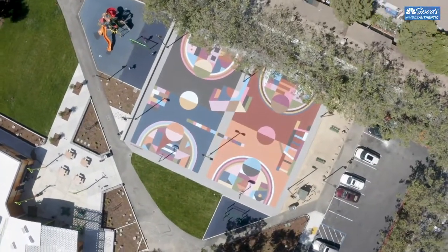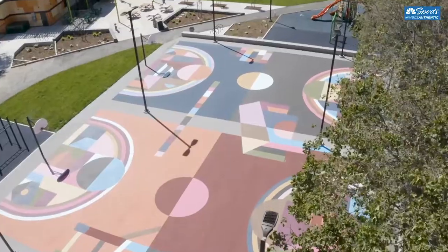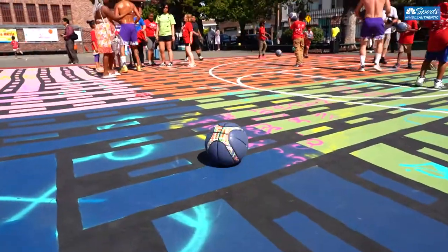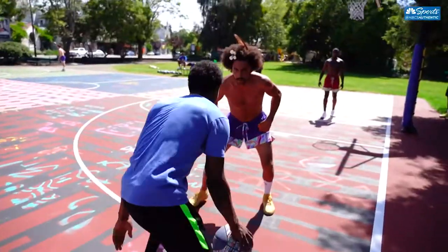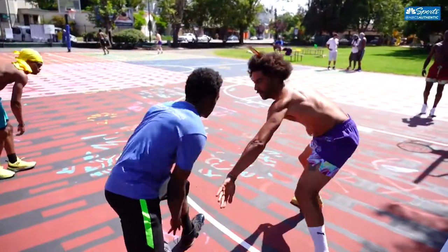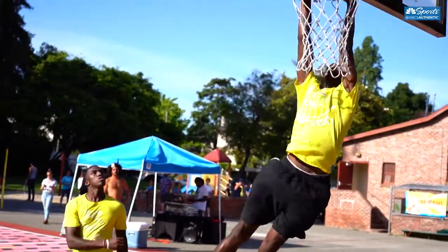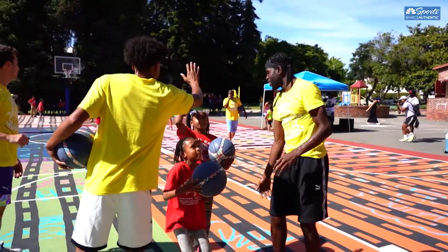It's awesome what they're doing and that they continue to do it out here in East Oakland and other places like it. Finishing a court always feels great — it just makes you want to get out and start playing. We see that now in every court: you get more users, the park becomes busier, safer, cleaner, and you get more families.